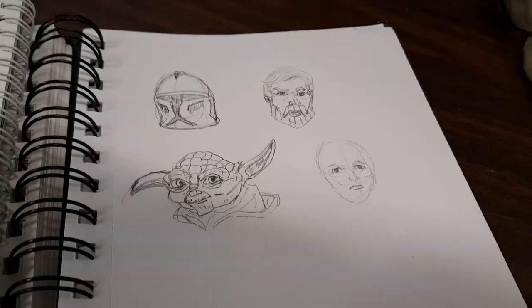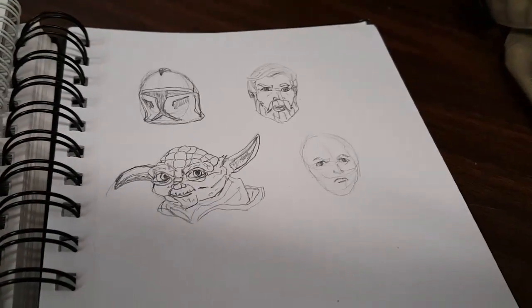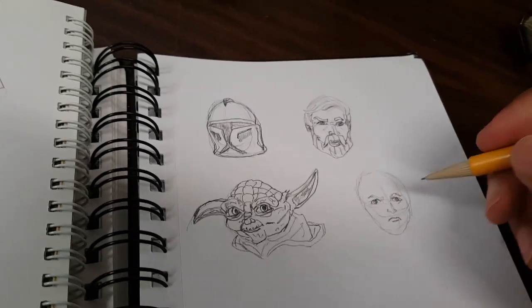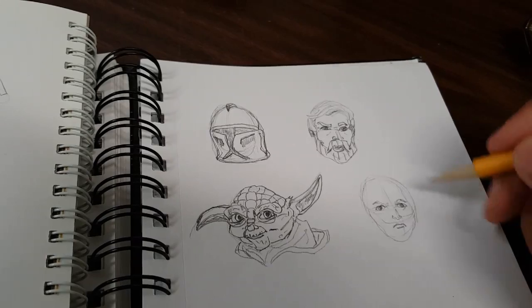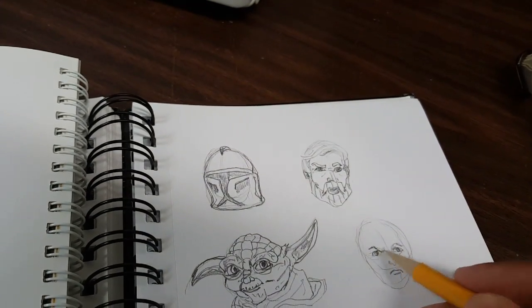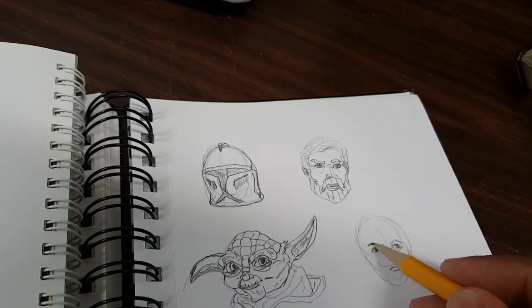Welcome back, guys. I just started drawing Anakin Skywalker for you. Same layout — I made a cross in the center and a round circle. I started doing his eyes and his eyebrows, starting off at that point.